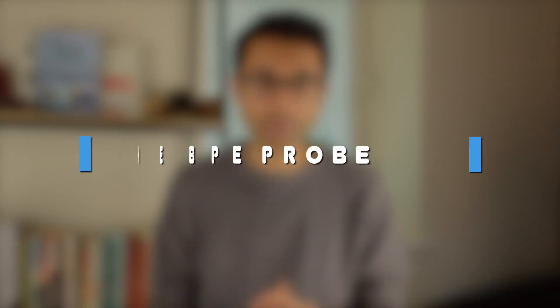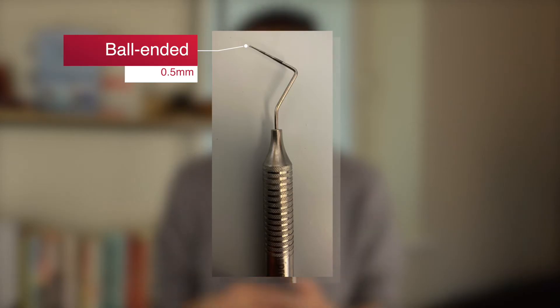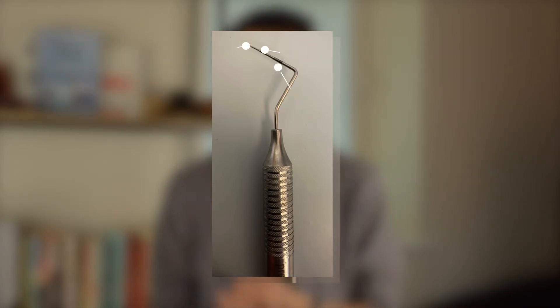So which instrument do we use to carry out a BPE? We use the World Health Organization or WHO probe, which has several markings to help us. On the end there is a 0.5 millimeter diameter ball end. There are then two black bands on this probe, one running from 3.5 millimeters to 5.5 millimeters, and then the other running from 8.5 millimeters to 11.5 millimeters.